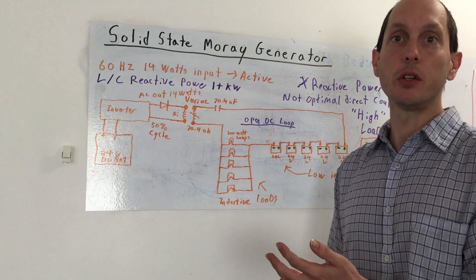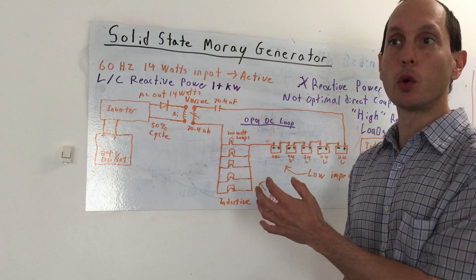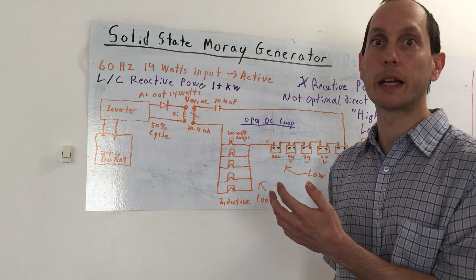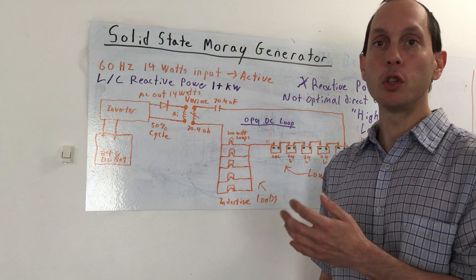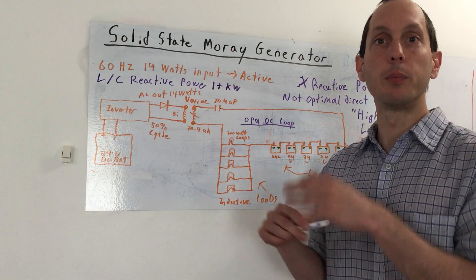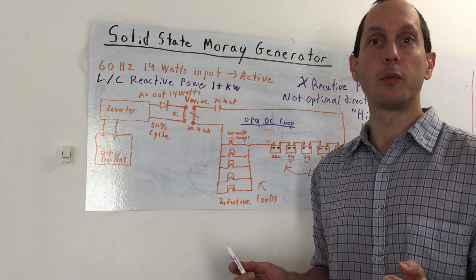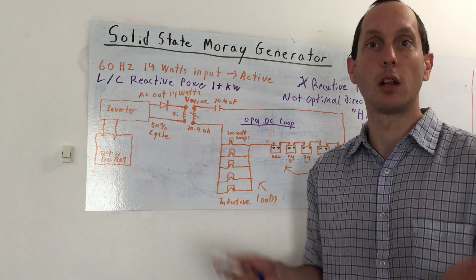Before I continue on, I have to clarify that when I look into reactive power, I'm more interested in the features that most people don't look into. So usually when we refer to reactive power, people consider the X factor. So let's say that a given LC system will drop our input current of active power to 14 watts. Essentially, this is a way of dropping the current efficiently without having to sacrifice a lot of losses doing it.